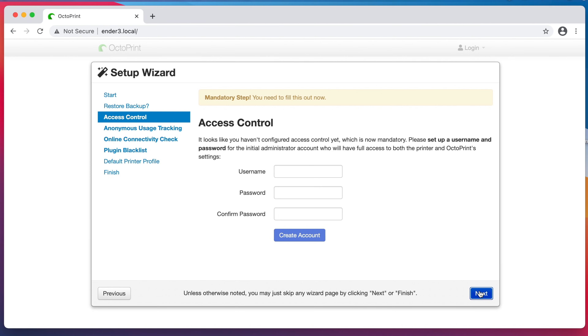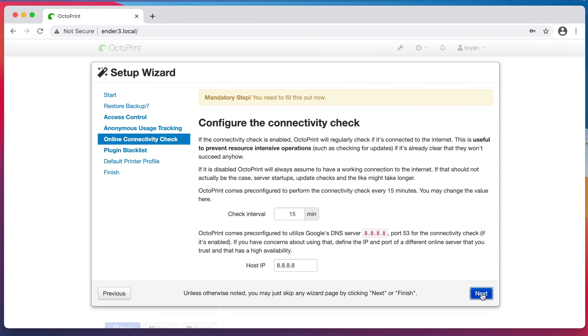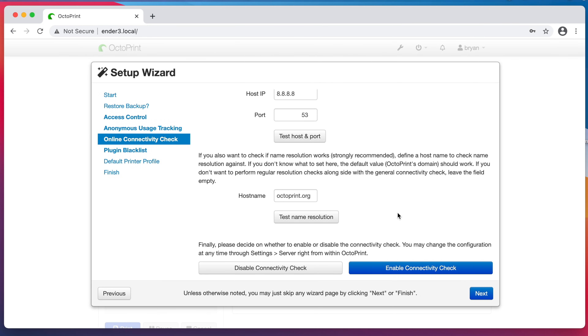As for access control, this is important. This step used to be optional, but now it's required — you have to set up a username and a password to log in to your OctoPrint instance. I'll set mine up now by filling in the username and password that I want to use, then click Create Account. Now I can click Next to continue. I'm perfectly happy to allow anonymous usage tracking of my OctoPrint instance, so I'll enable it. I'll also leave the Connectivity Check settings at their standard values — I'll click Enable Connectivity Check and then click Next to proceed.